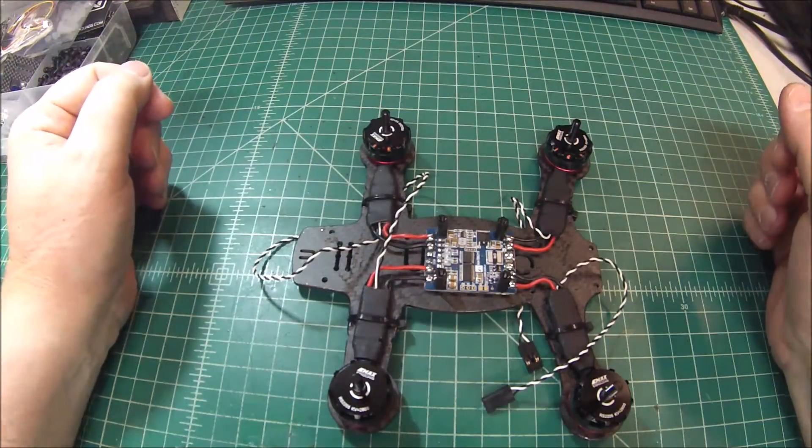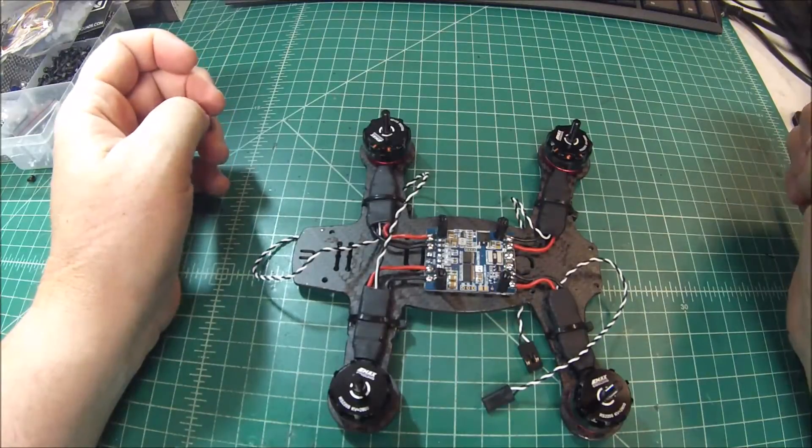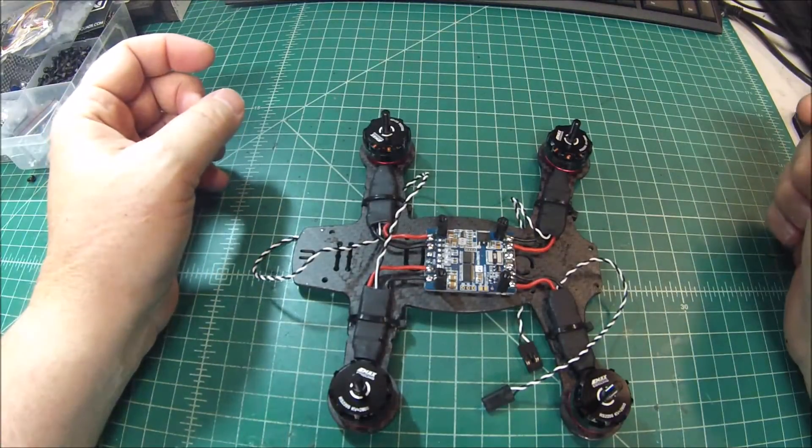Hi again, Doug here from X-Frames FPV, and this is going to be part two of a three-part video series on the Neato frame.